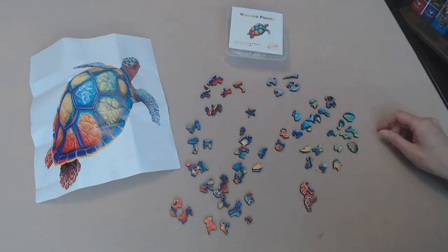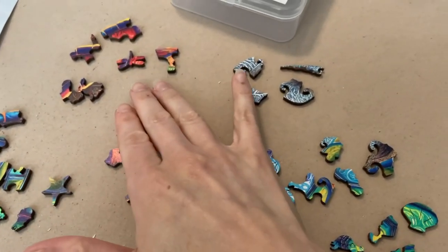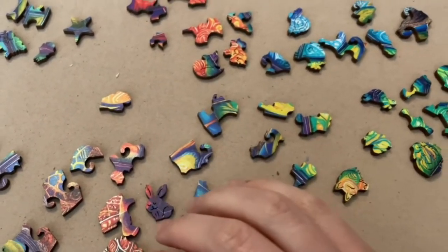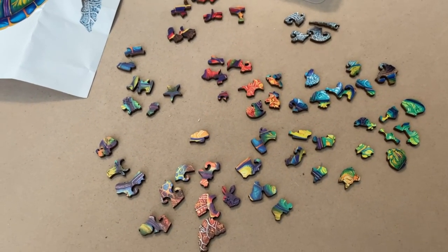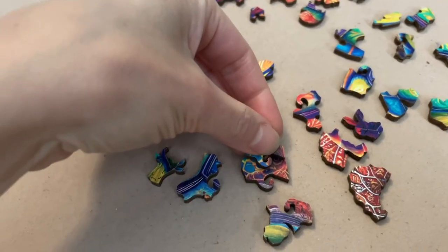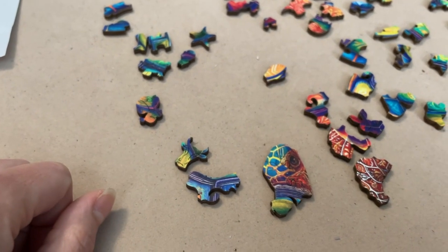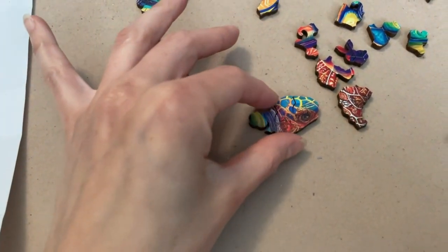Here's what I did so far in terms of trying to start this. I did my best to group certain pieces together according to their color patterns — the light green ones, the reddish-orangey ones, the purpley ones, and so on. This is how I figured would be the best way for me to start. Hopefully this gives me a good head start. Oh I think I figured out the first piece! I put those three together fairly quickly. This seems promising. This is the turtle's head. Look at that — we got the head done! This is exciting.